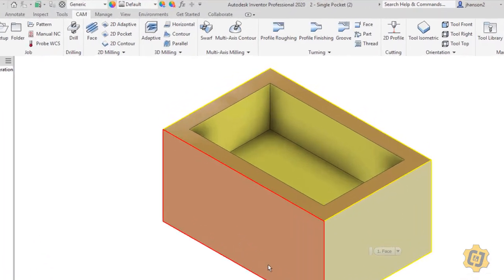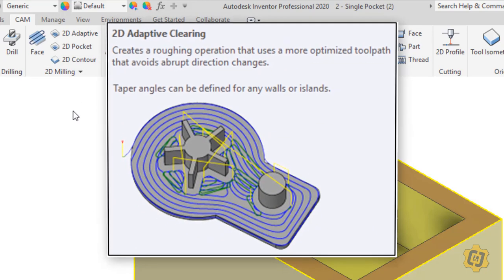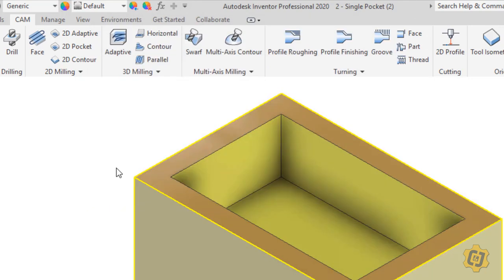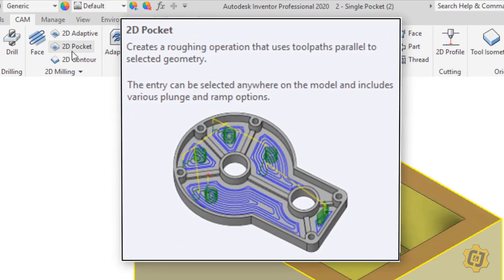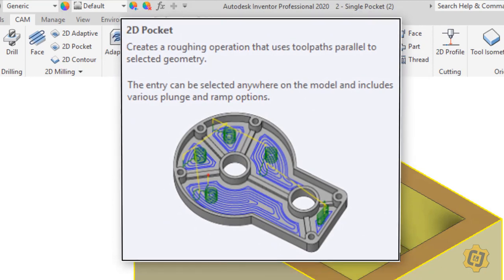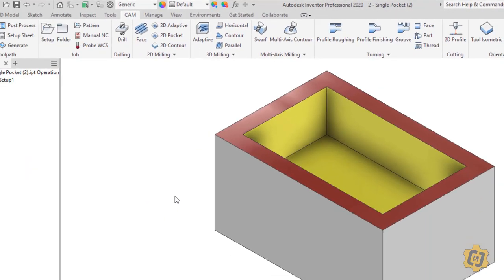We're going to be using all three of these: the 2D adaptive, the 2D pocket, and the 2D contour. The 2D adaptive tool is going to be used to clear out the majority of the area — it's going to dig out the majority of the pocket. But 2D adaptive is not what we consider to be a finishing operation; it doesn't leave great results on the floor nor the walls. So we're going to use the 2D pocket to give nice even step overs to clean up the bottom of the pocket, and then we'll use the contour tool to trace around the outside edge and clean up the walls.